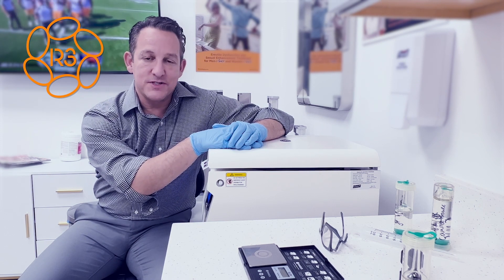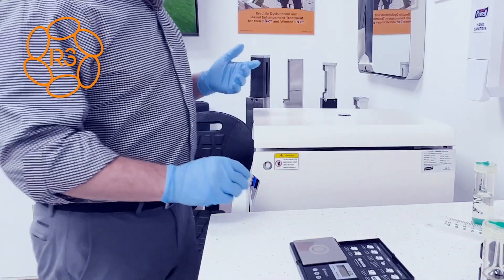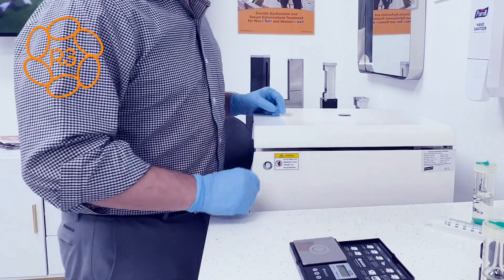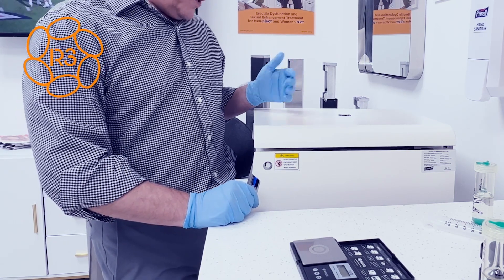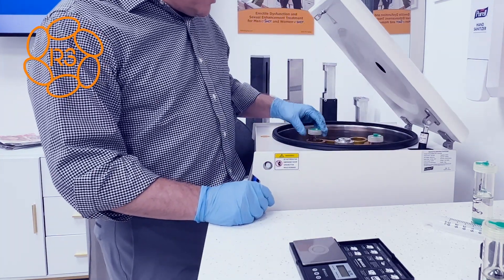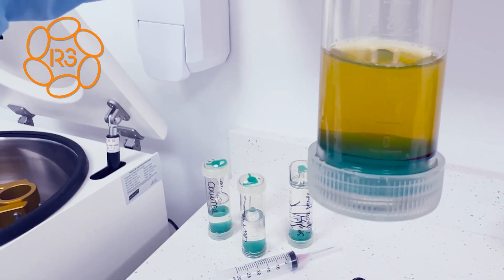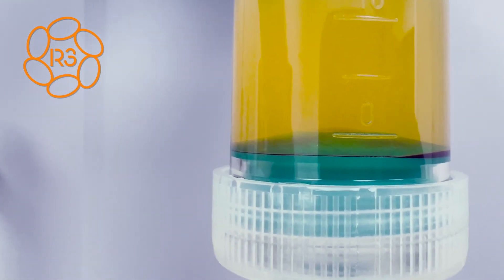Time is running down on this second spin. The second spin is pretty much done — this will open up in just a second and I'll show you what the PRP looks like. Why do we do a second spin? We do it to reduce the leukocyte count, the white blood cell count, so that it causes less pain and inflammation for patients. Here you go — you can see it looks very similar to when we put it in, but on the bottom, that's where there's a huge concentration of platelets.